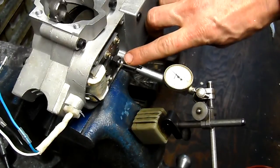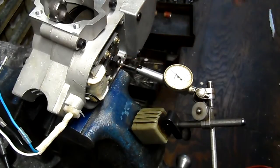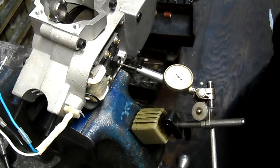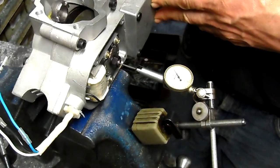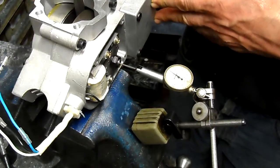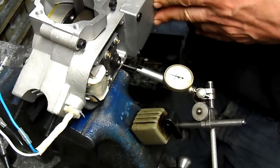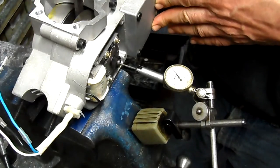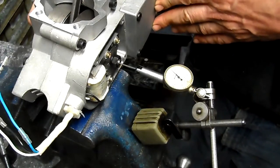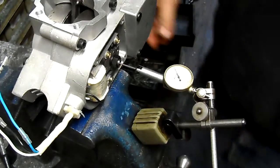The dial indicator probe is in that little hole there where the magneto magnet bolts to, and we're going to rotate it now with the big gear. We can see there is some angular misalignment in the crankshaft, probably from hasty assembly, although these bottom ends are the nicest ones I've seen from DAX. This is 7,000ths, and that's not acceptable.